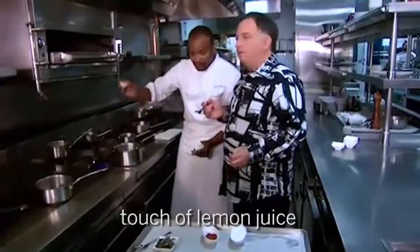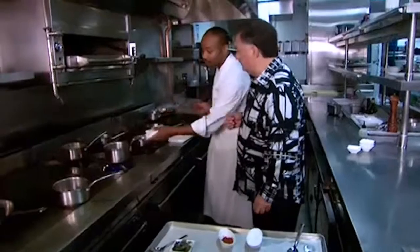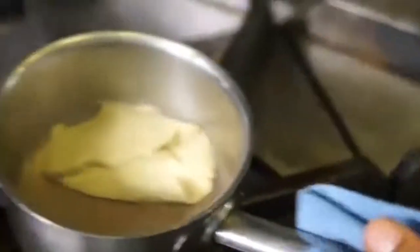Off the heat, we're gonna add a touch of lemon juice. This is a dish alone — it's gonna complement the snapper. And that's ready to go. I have a puree of artichoke. That's gonna go on the bottom of the plate.